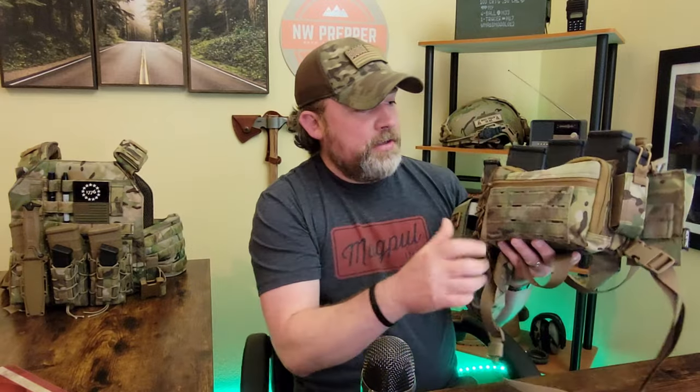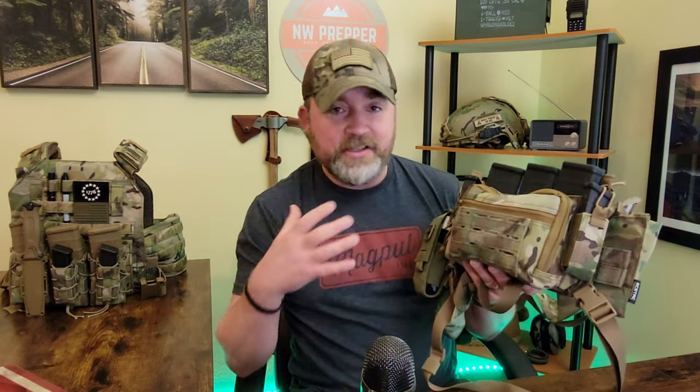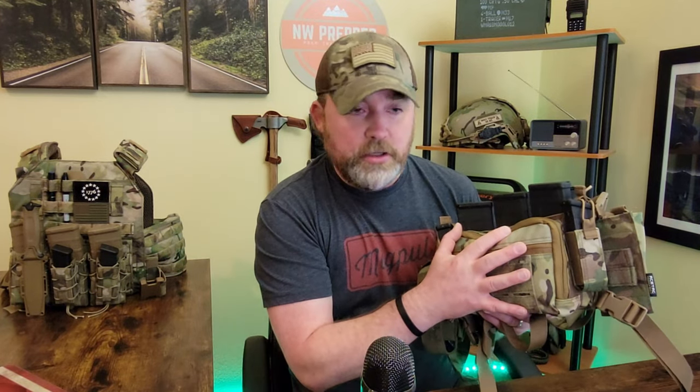Make sure you're planning accordingly - that's why I think you should have multiple setups for multiple different scenarios, because you never really know where you're going to find yourself. Something like this chest rig is also very small; you can put it on your seat, in your car or truck. It doesn't take up a lot of room, compared to a plate carrier which is definitely bigger and bulkier. Both definitely have their place.